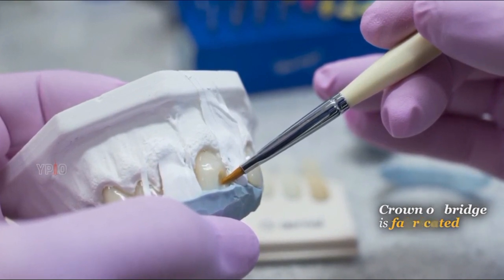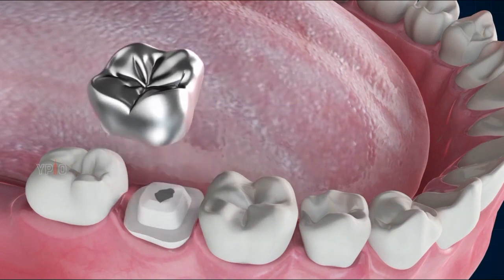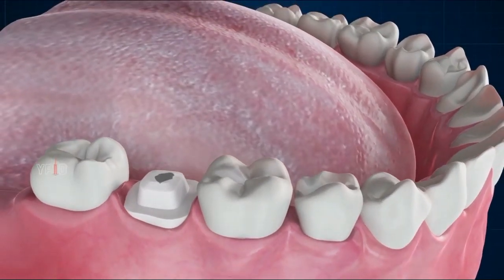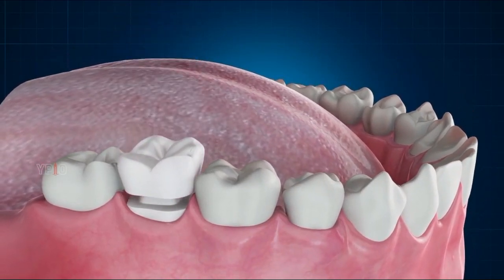While your permanent restoration is being made, your doctor will place a temporary crown or bridge of acrylic or stainless steel over the prepared teeth. When the permanent crown or bridge is ready, your dentist will remove the temporary one and evaluate the fit and shade of the permanent restoration. If all is acceptable, the crown or bridge is permanently fixed with cement.